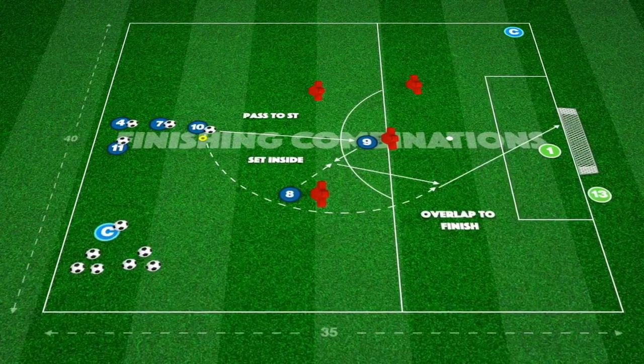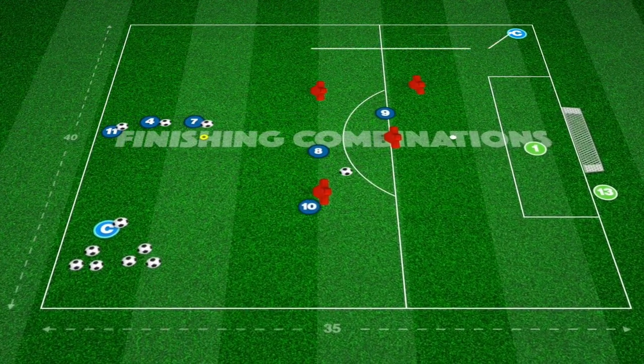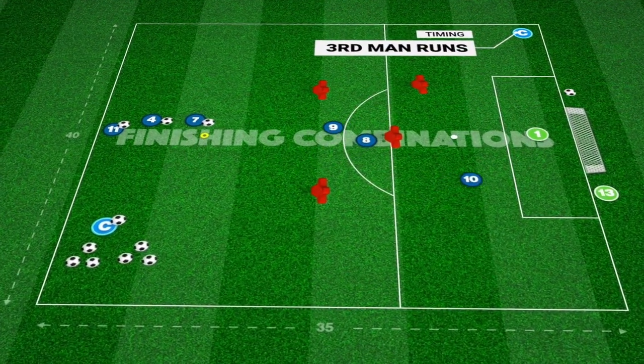Let's jump straight into it. This first one begins with a passing to the striker for the ball to be set back before being played through for the third man running behind to finish.